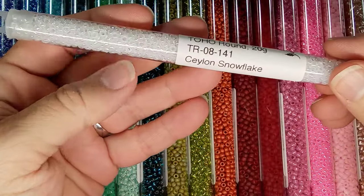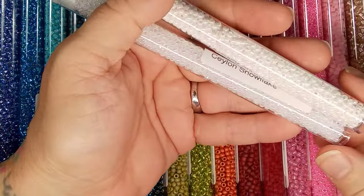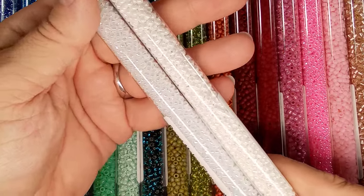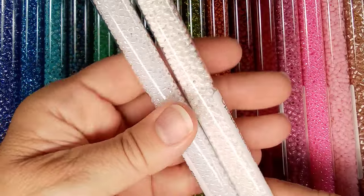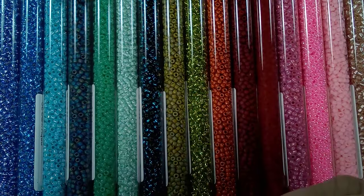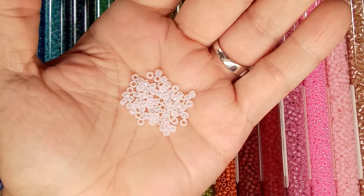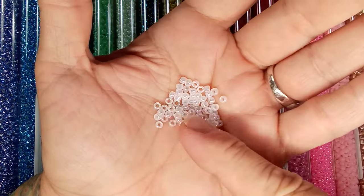This one is Ceylon snowflake. You probably run into this when you do beading — you go to do something and you realize first you have no white beads in your stash, and second, that white does not match what you're doing. Here are two examples: this one's Ceylon snowflake and this is opaque luster white. How different are these? They're just incredible! Even a white bead that doesn't have any color can still produce some beautiful, stunning results.